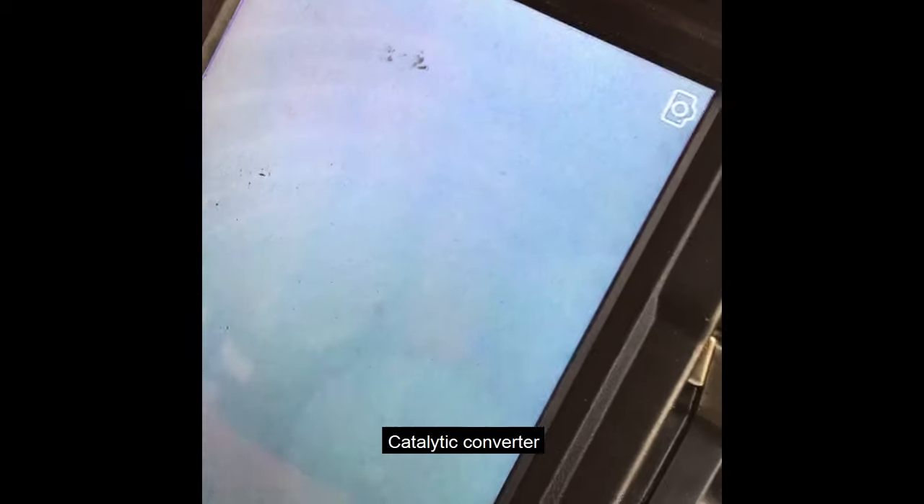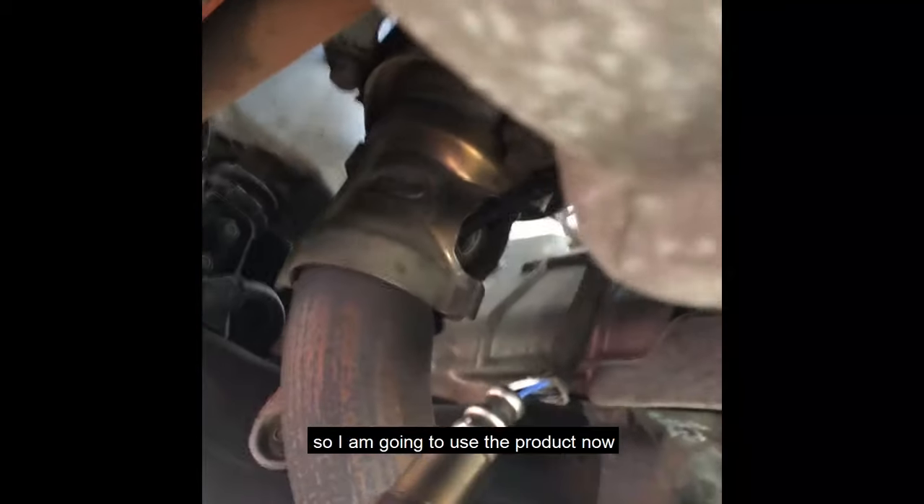I put the camera inside and from a short distance I can see the catalytic converter. It doesn't look broken to me and I cannot see any cracks, so I'm going to go ahead and use the product to clean it.